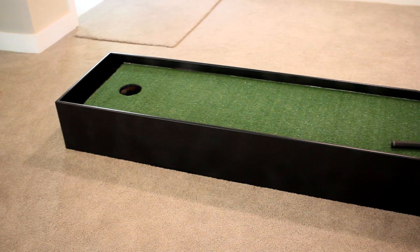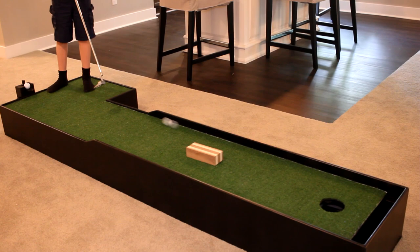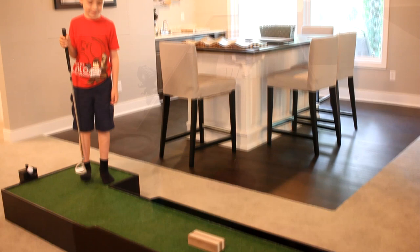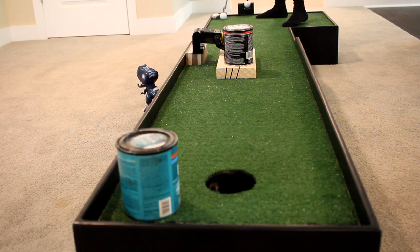Some of you may have been wondering why I made the sidewalls so high. My thinking was that it would be a lot of fun if I designed it in a way where I could add some putt-putt obstacles that require you to use bank shots. So you're going to have to bank it off of one of those walls. Go ahead. I sure knew my son would love the idea, and it opens the door for him to be creative and dream up some fun and challenging shots to make.